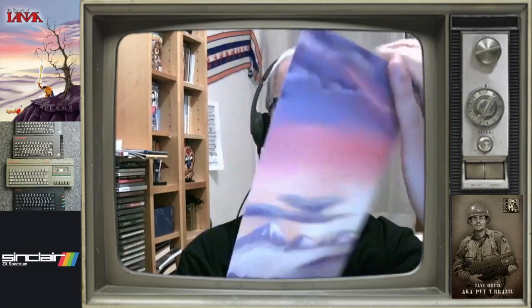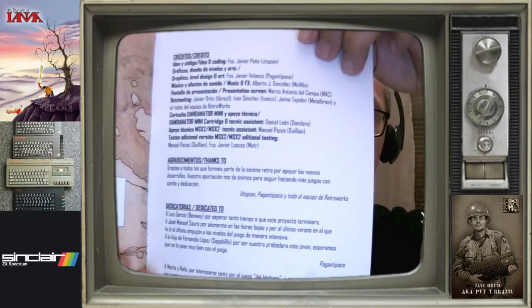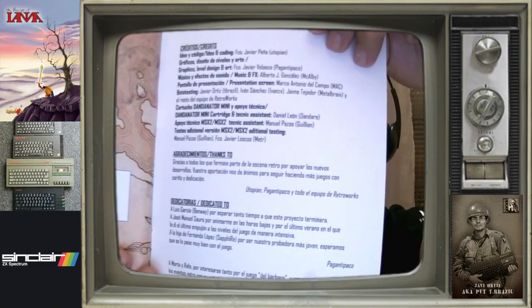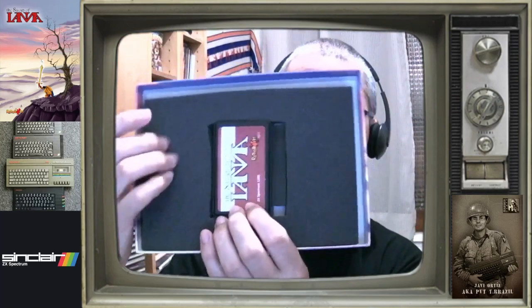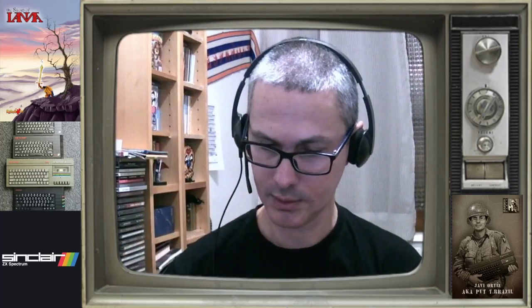Y aquí algunas cositas más, de los créditos del juego y las historias, a quién está dedicado, los agradecimientos, etcétera. Entonces esto era otra de las cosas que llevaba. Y luego ya venía en sí lo que era el Dandanator, con esta esponja aquí, esta esponjita, para protegerlo bien.